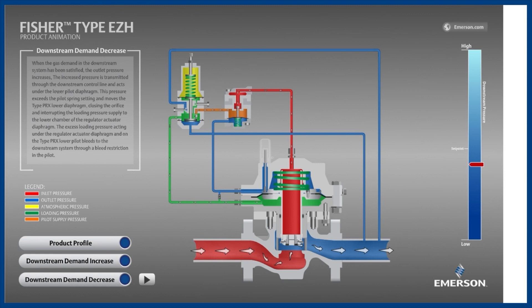On the pilot, the most important components are the disc, depicted here with a triangle shape holding back the orange inlet supply pressure; the spring, which can be adjusted to achieve the desired outlet pressure set point; the lower pilot diaphragm, which is watching outlet pressure shown in blue; and lastly the restrictor, which is a small opening that enables the main valve to close by bleeding the green loading pressure downstream.